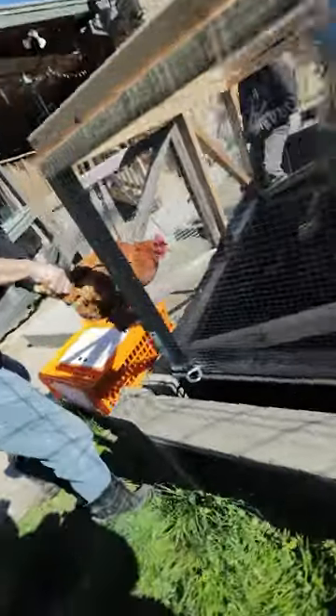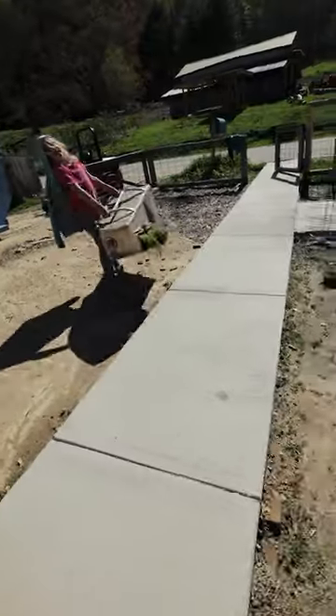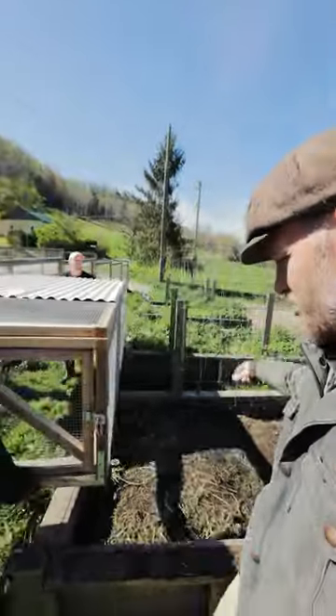Good catch. Hey, can you grab that chicken? Two hands on both sides. I've never grabbed a chicken like this. You're gonna carry it — grab it like this, two hands on the wings. Look at you, that was quick! Nice. Is it heavy, Josiah?